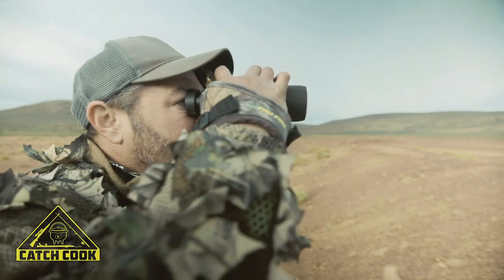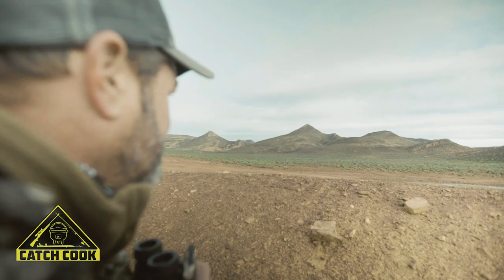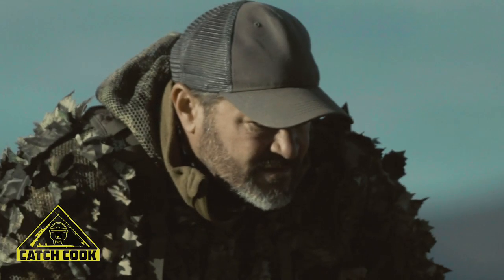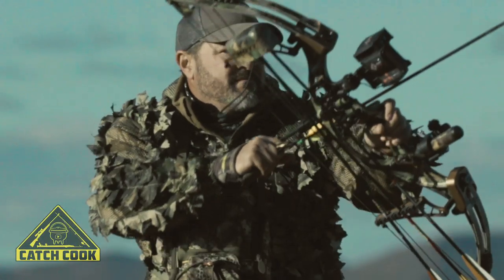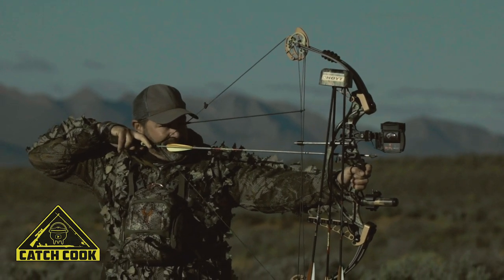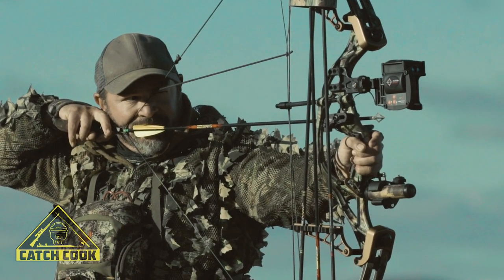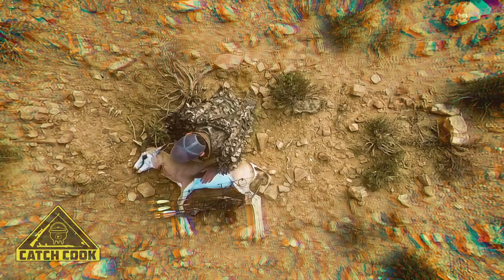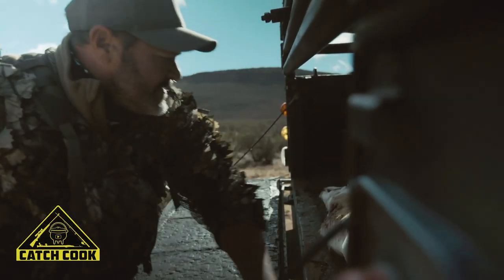We've probably got a good chance to stalk him in that bush. He's gone into the thicket, so we're going to try and put a stalk on him — maybe a good chance because we've got a bit of cover. No more beans for me.